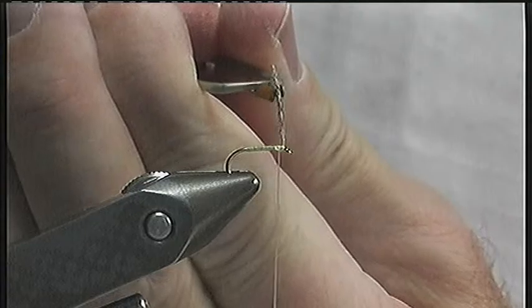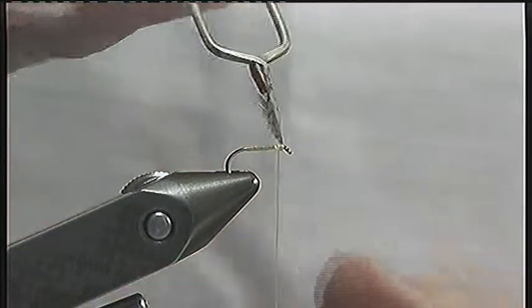Grip the tip of the hackle in your hackle pliers and wind two or three close turns back towards the hook bend.